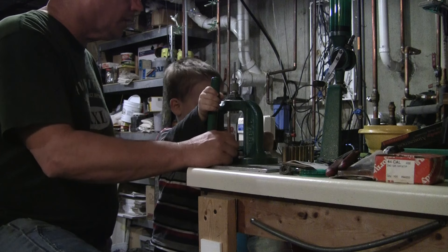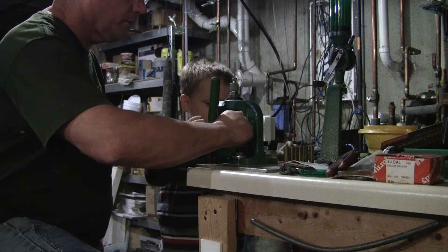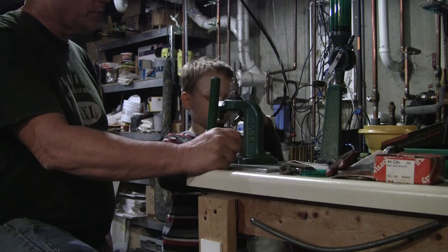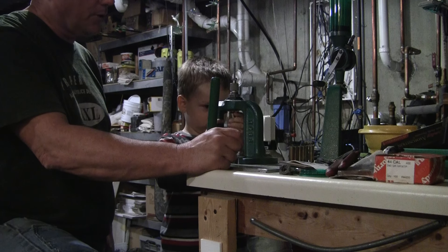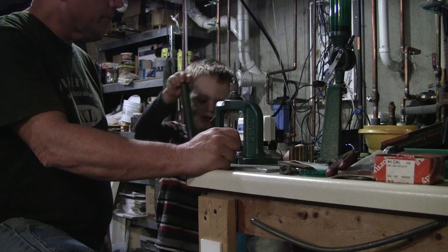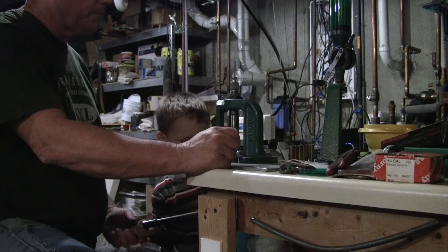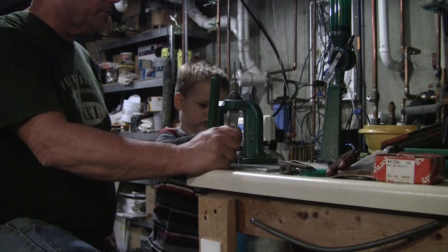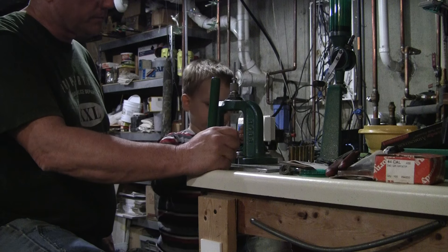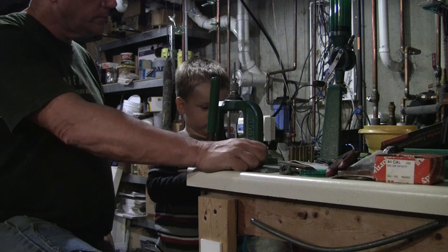You got a hole in the end? Good. Should we do one more? All the way down. Good. All the way up. Good. Take it out, put it in the bucket. Oh, there it goes. All right, let's do that one. Slide it in.